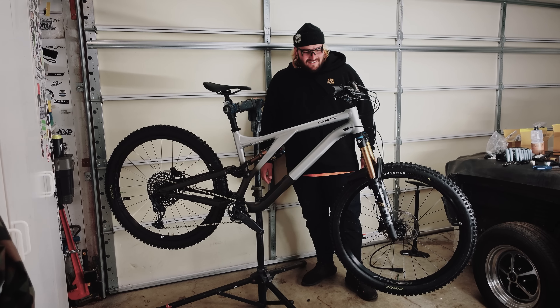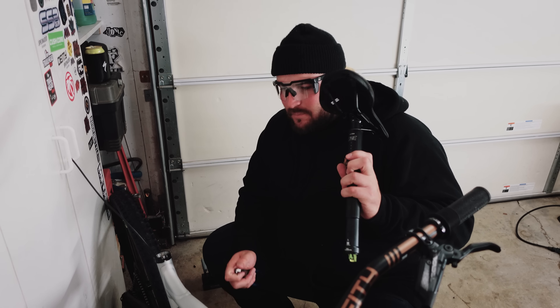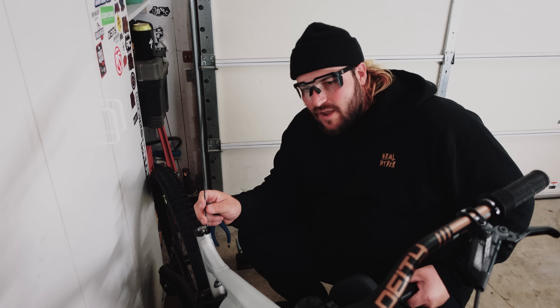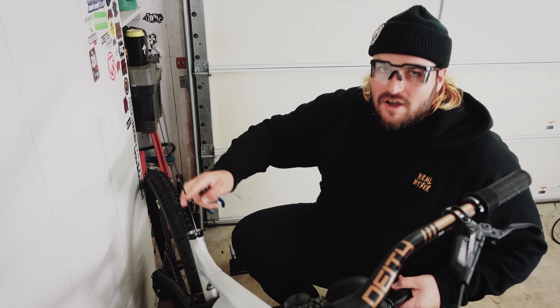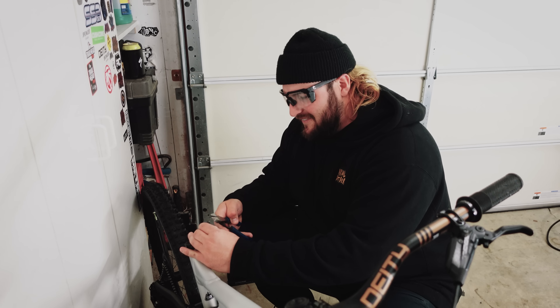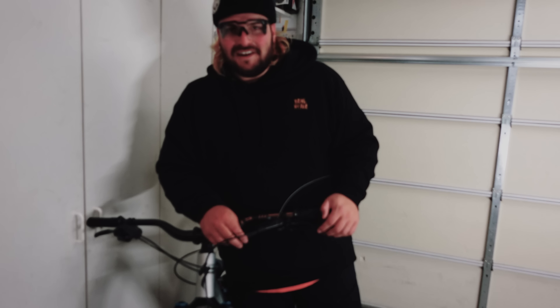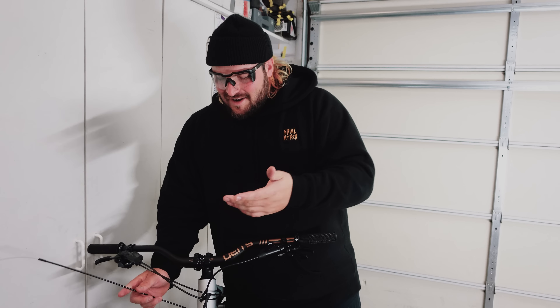That looks sick — it's really coming together. I've got the OneUp dropper post to install. Usually there's a formula for how much you cut the cable since it routes into the frame, but I couldn't be bothered — I'm just going to wing it. And... quite literally perfect. You guys think about things too much — sometimes you just wing it and it works out perfectly.